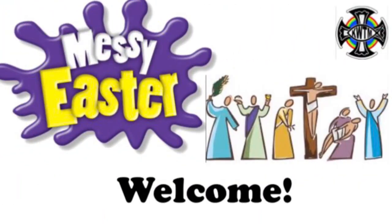Hello and welcome to Messy Church! This week is a special week for Christians. We are remembering the last week of Jesus, how he died on the cross today, Good Friday, and how in two days time on Easter Sunday we hear the next part of the story, that God raised Jesus to a new kind of life that we call resurrection.